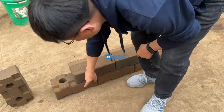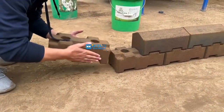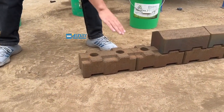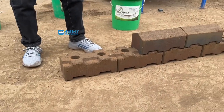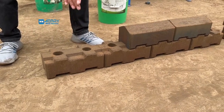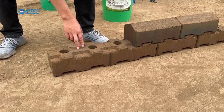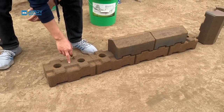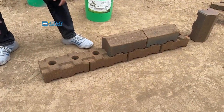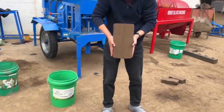These bricks — normally we will continue to use these bricks to follow this way, to build the wall. This brick is for the mid bricks, the tips for you to use to build a wall. And this one is the caps of the interlocking bricks.